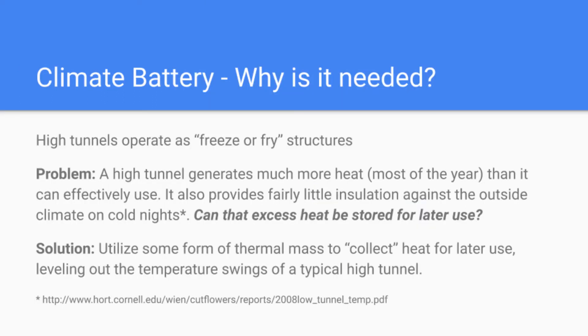That begs the question: why is a climate battery even needed? Most people think of greenhouses or high tunnels as providing a whole lot of cold protection, and to a small degree that's true. But unheated greenhouses operate as kind of freeze-or-fry structures — they heat up a lot during the day from solar gain, but most of the year, probably nine months out of the year, greenhouses generate way more heat than they can possibly use. Most of that heat actually gets vented out of the structure.